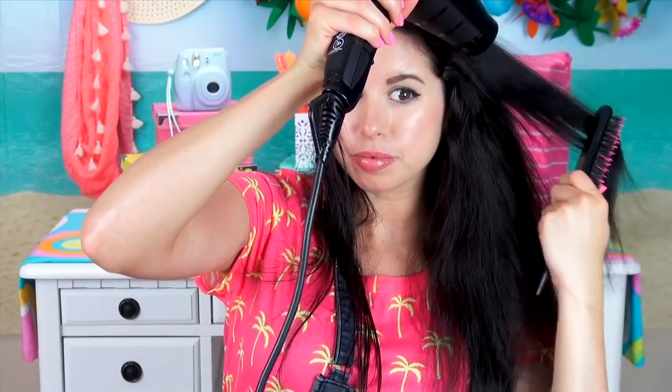Because if I normally blow dry my hair, it begins to curl. So be careful where you point that hair dryer. And if you do accidentally dry the rest of your hair, all you need to do is just re-wet it. Simple, right?